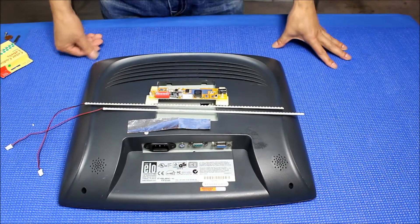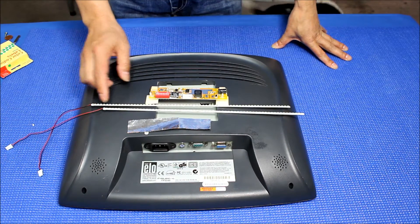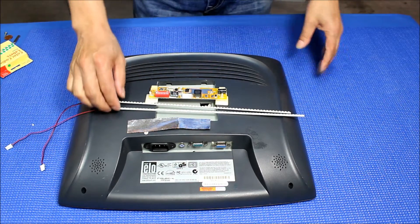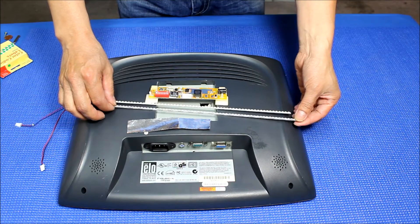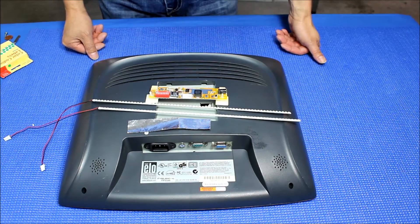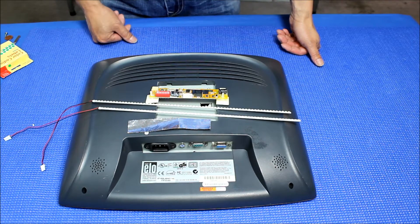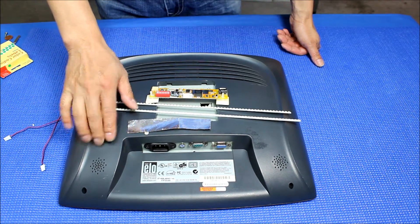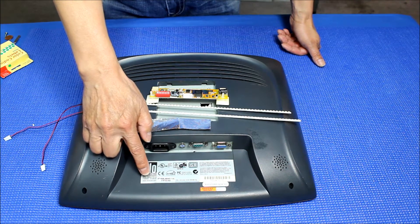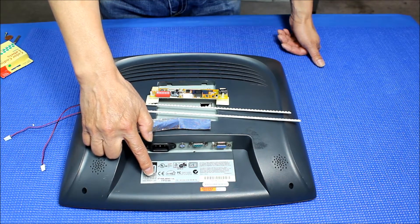Hello, in this video I want to show you how to upgrade from CCFL to our UB36 series version 2 LED kit. Our UB36 version 2 is using aluminum PCB. This kit comes with two LED strips, one LED driver, and a couple of aluminum foil. This is the model — the brand is made by ELO Touch. The model is ET1525L.